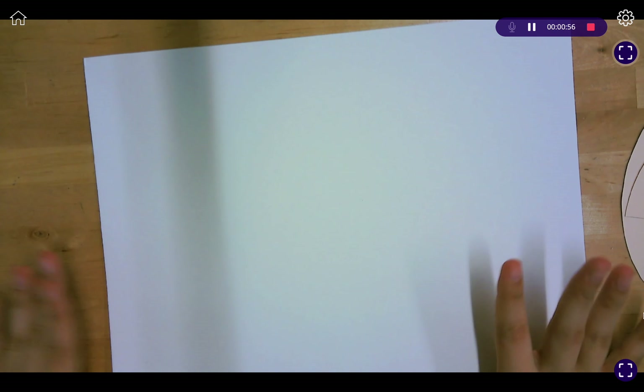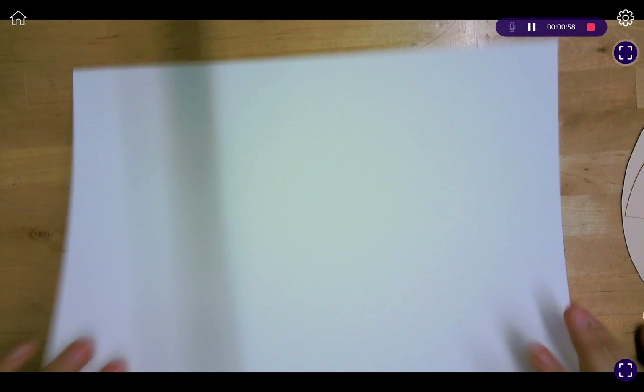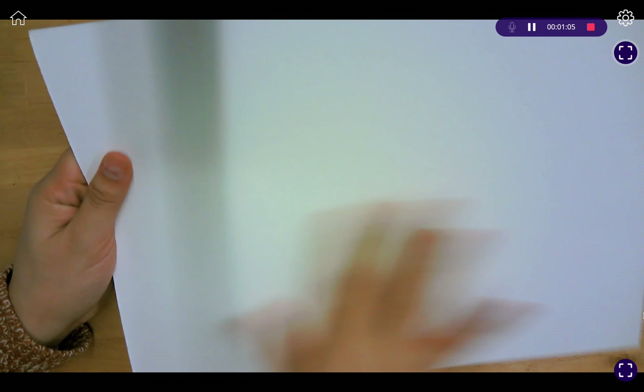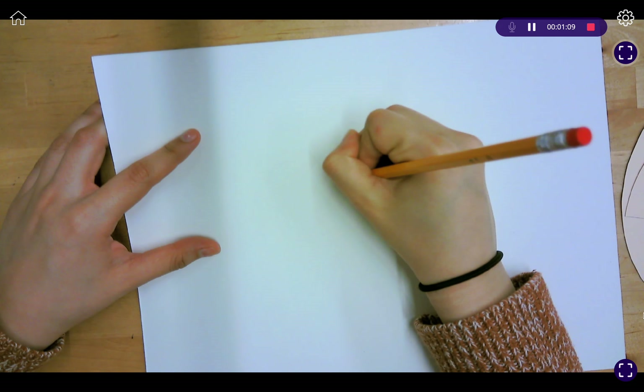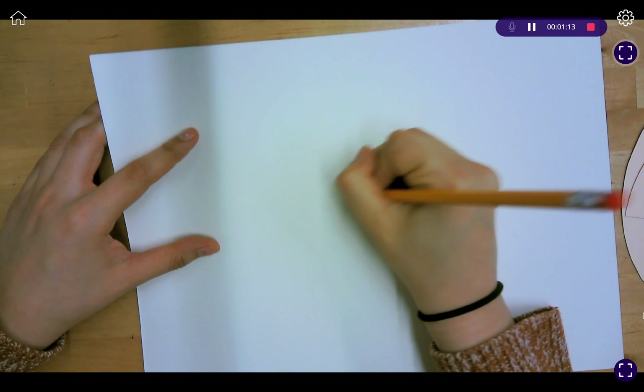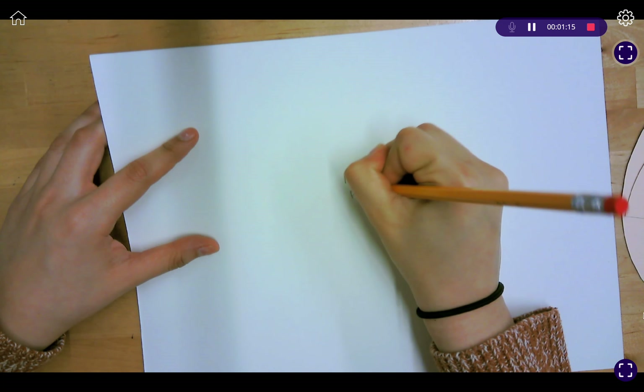Lastly, we have our watercolor paper. Looking at both sides, you'll notice that one side is more textured and thicker, while the other side is a lot smoother. On the smoother side, this is where you are placing your name and your period number.